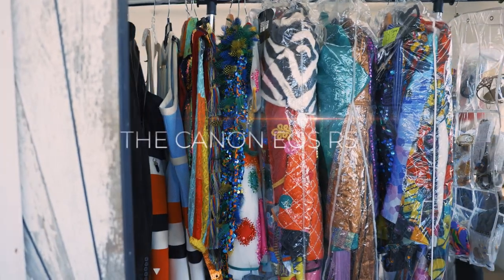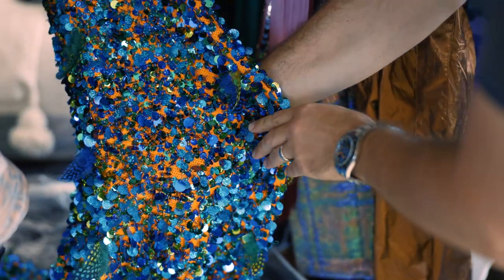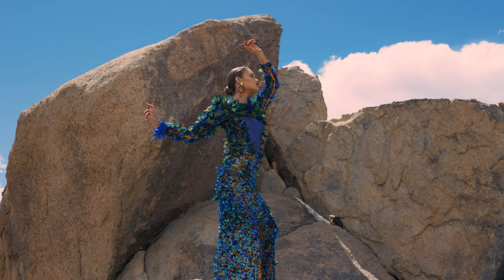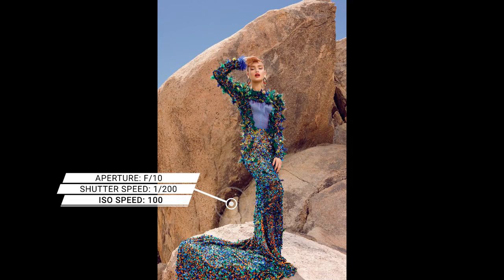Hello, my name is Roberto Valenzuela. I am a Canon Explorer of Light and I just had the pleasure of photographing a very exciting camera release from Canon. This is the Canon EOS R5. This camera body combines all the ergonomics we are very familiar with, but it also provides the amazing technology that only mirrorless cameras can provide.